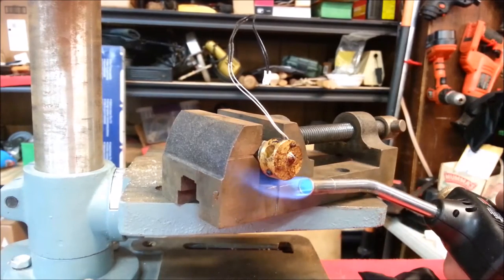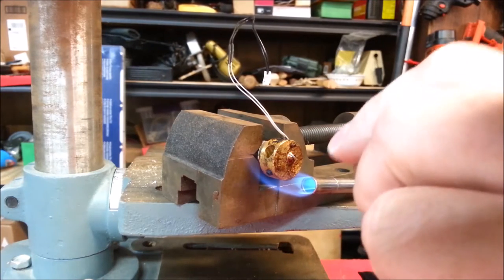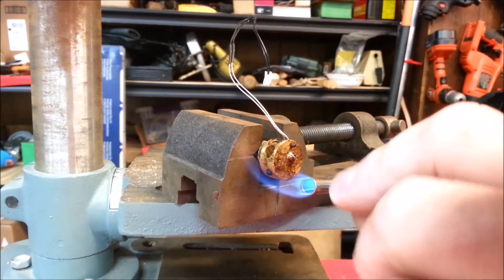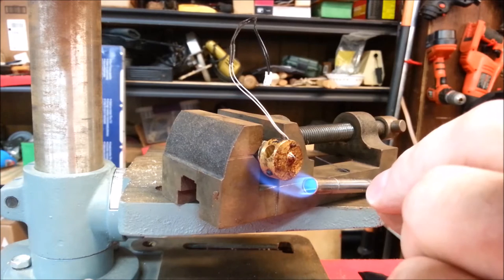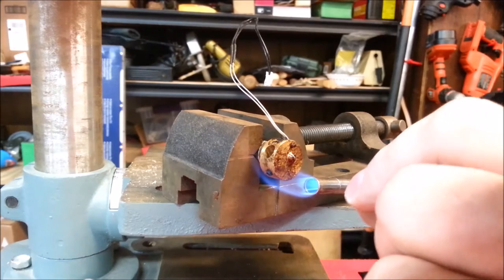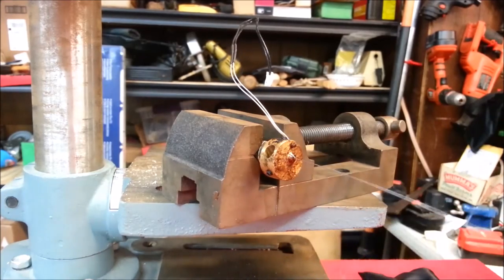I'm going to use the propane torch here, and I've got to be very careful. I don't want flames that I can't see licking around here and ruining the insulation on this sensor. I want to heat this block, not the wire, because the wire will go red hot and soft and bend really easily. Look at there — that's all it took. Push that wire through.